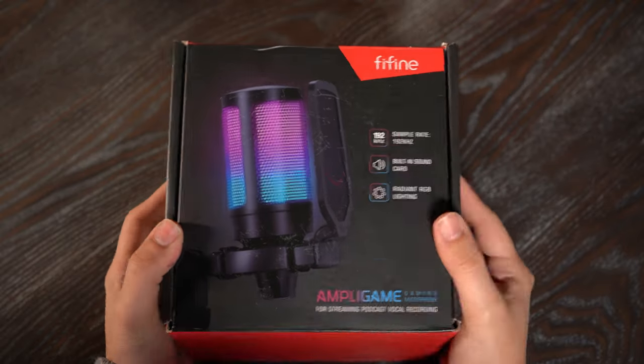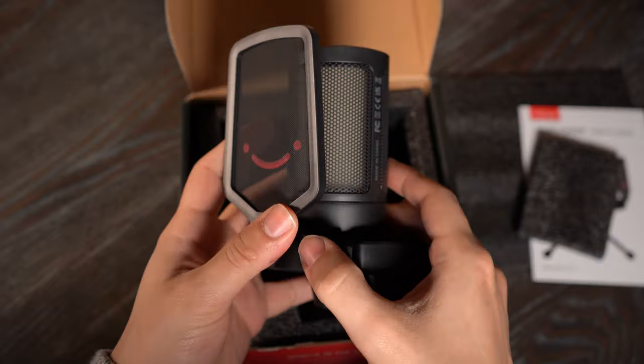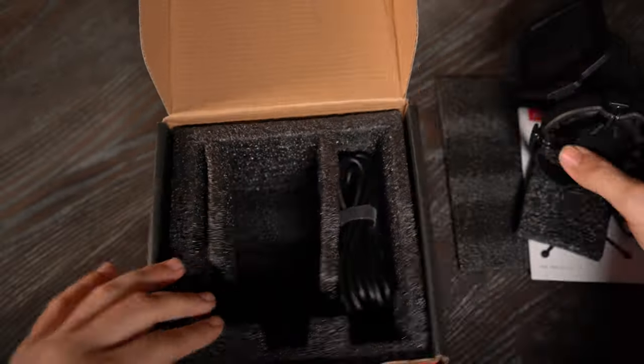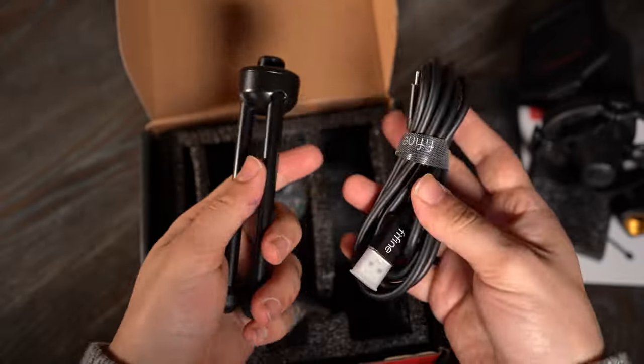In the box you're going to get instructions, the microphone itself which is attached to the included shock mount and pop filter, a USB-C cable, and a mini tripod. Very simple unboxing. So let's get straight into the actual review.